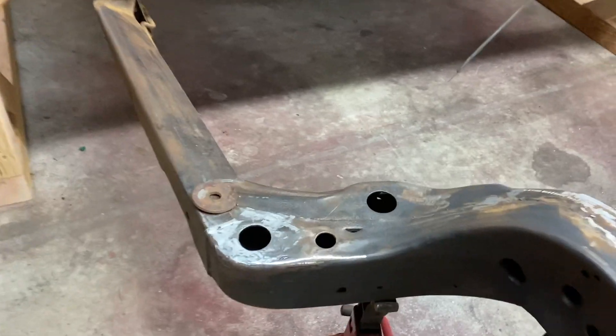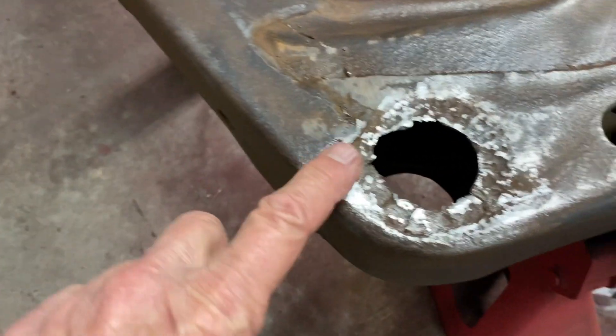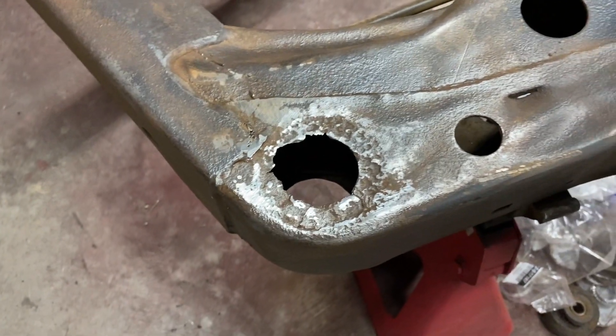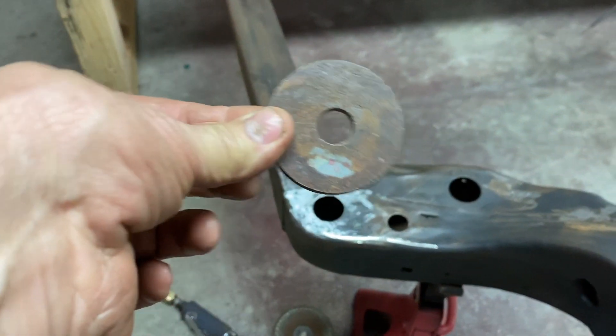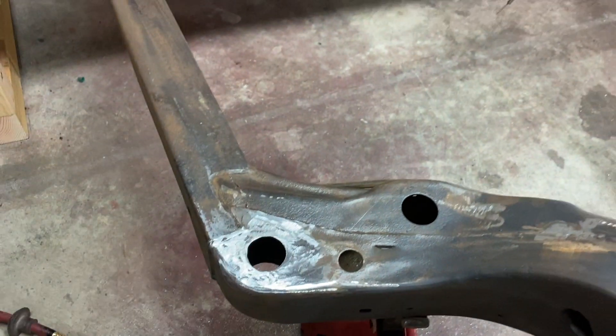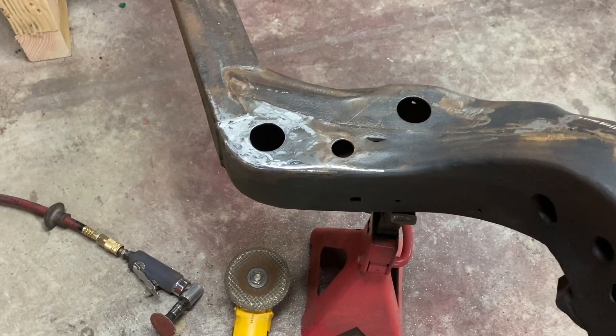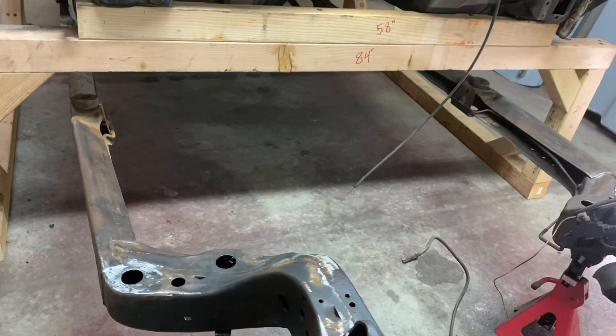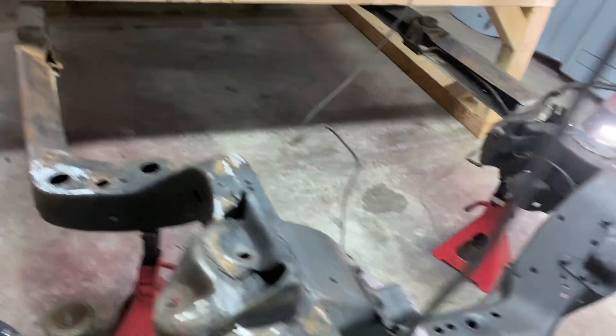Also in episode 2 of Stool Garage, I showed you some rust damage I had on the main bushing support in the front. What I did is I took a 10-gauge washer, cut it out, and welded it in, then recut my hole. Just finished grinding those welds down as well. Now I can continue to clean up the frame and start reassembling everything.